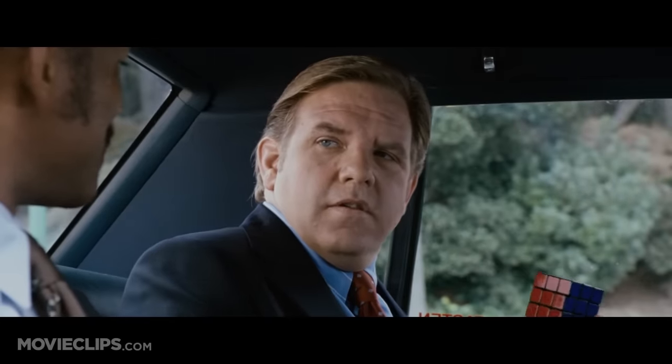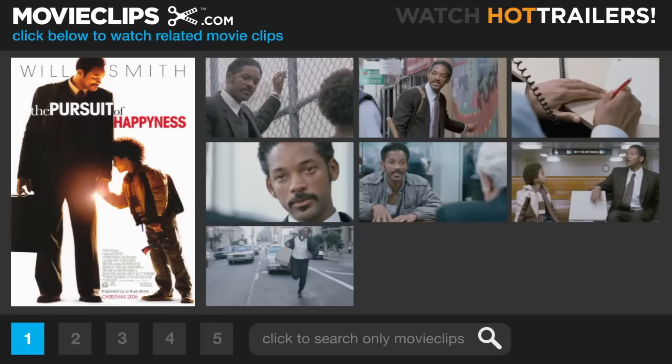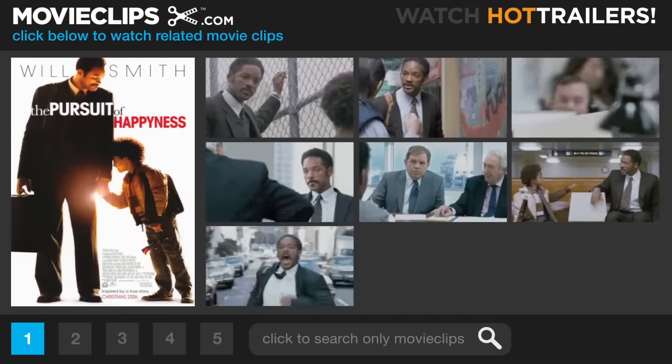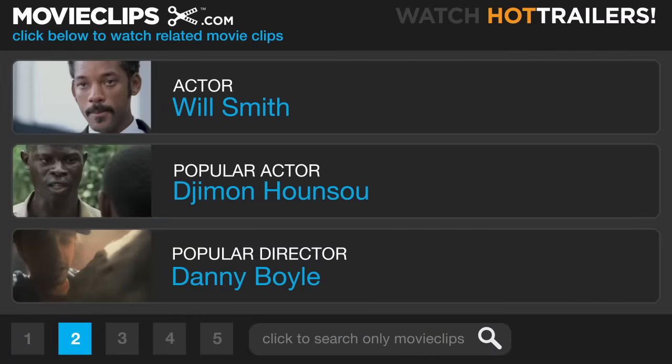1710. This is me. Good job. Good job. Good job.